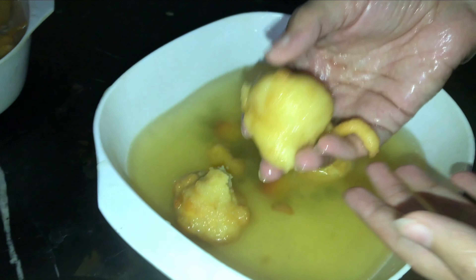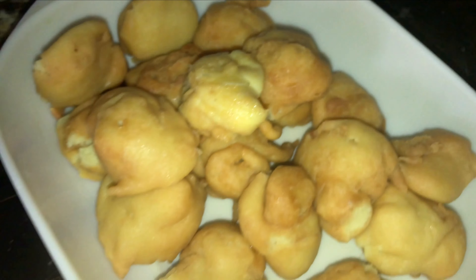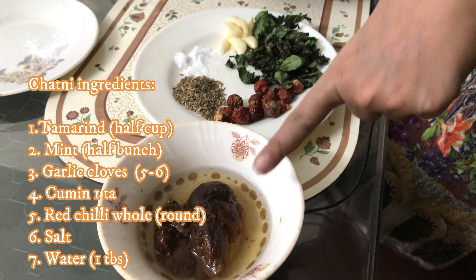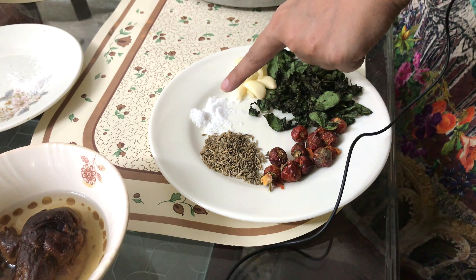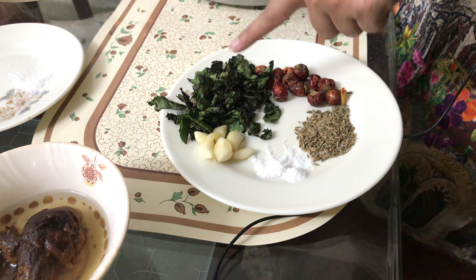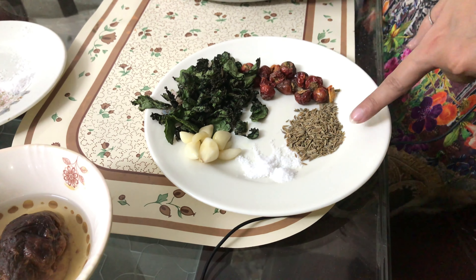Now you need to let it cool down. For the chutney, I am going to make Imli chutney. I will mix it in water. There are 7-8 and 8-10 poudina leaves, along with fresh poudina. I will add all of it in the mixer and grind the chutney until it is ready.